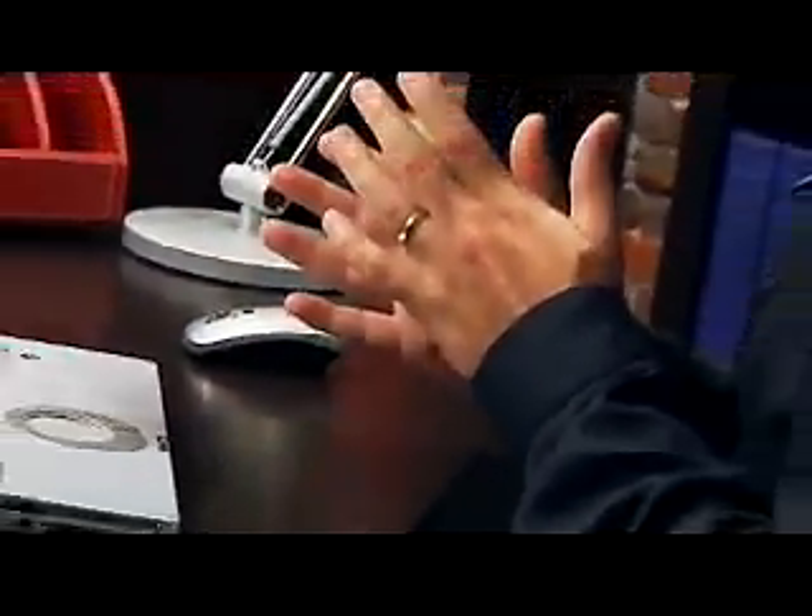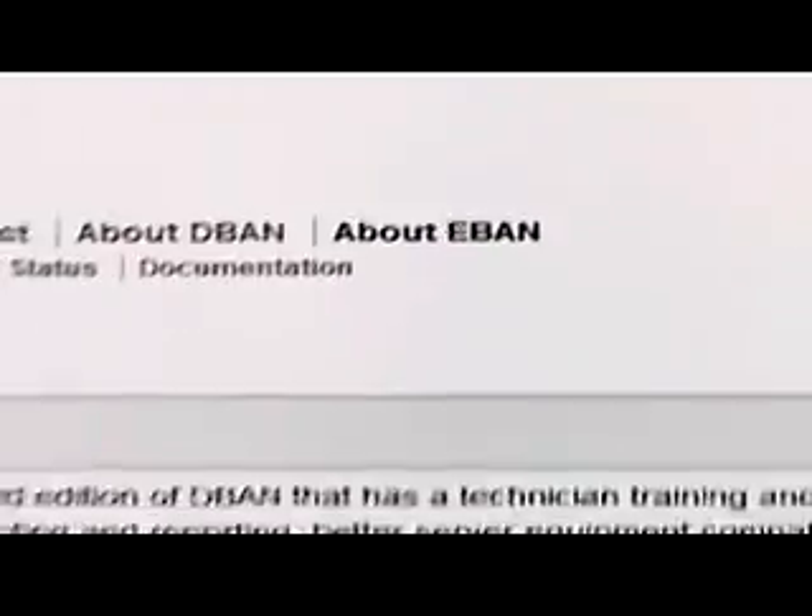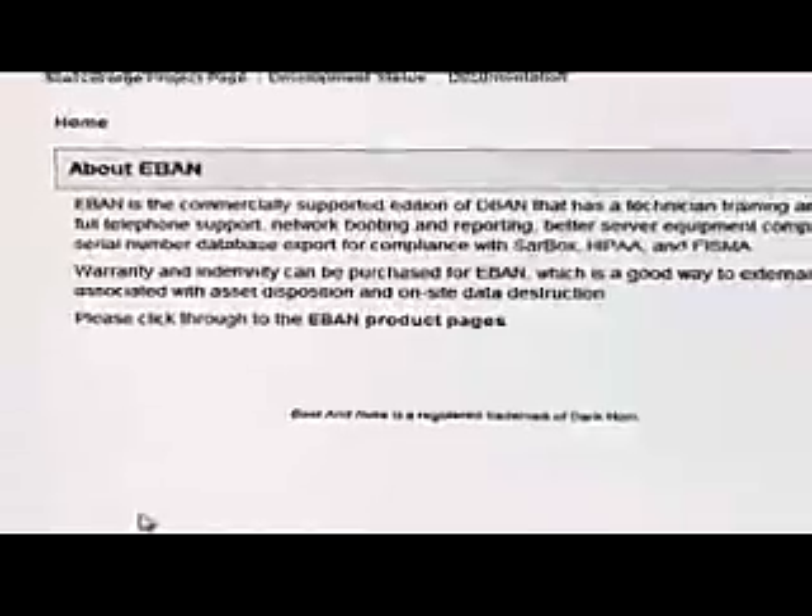It's a handy little program, and if you're concerned about losing personal information or your business information, you'll want to have a look at it. They even have an E-Band version, which is a commercial version that has tech support and all the things you might want as well. So check it out — DBAN.org. Make sure you erase that hard drive for good so no one gets your personal information.